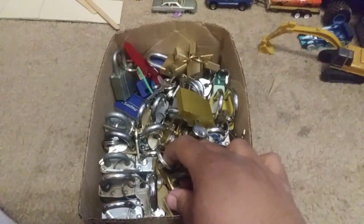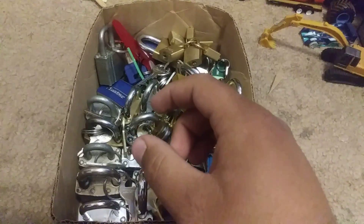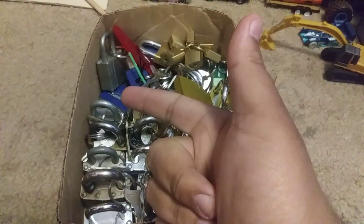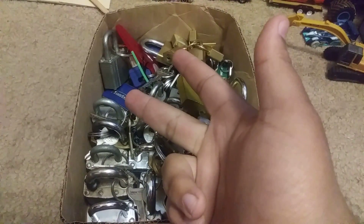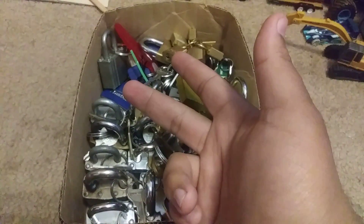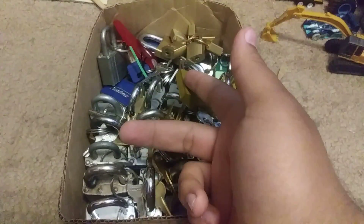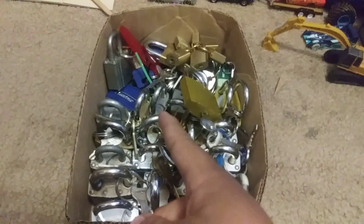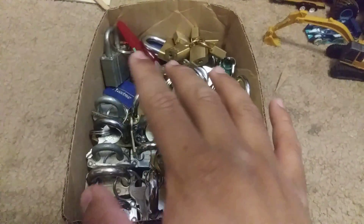That's all I have for you on this video. I want some things from you — like, subscribe, and comment. And remember: use your own locks to lock pick, don't use somebody else's, and don't steal. That's it, that's all I have for you now.